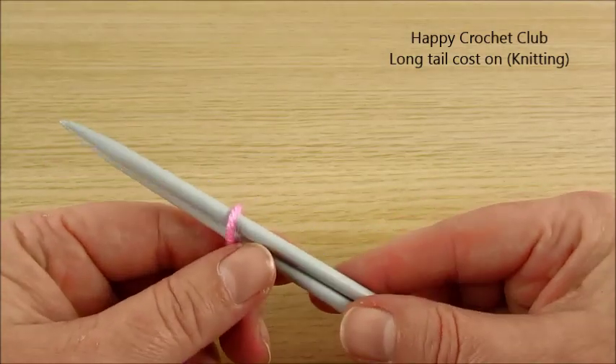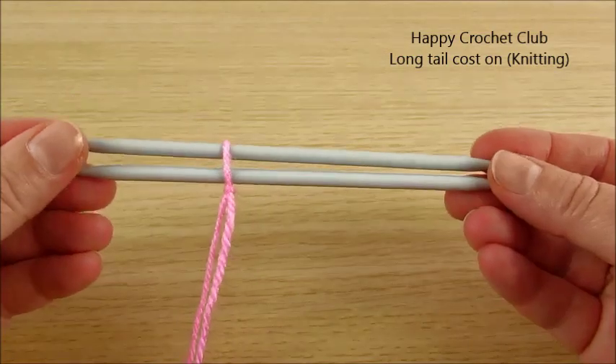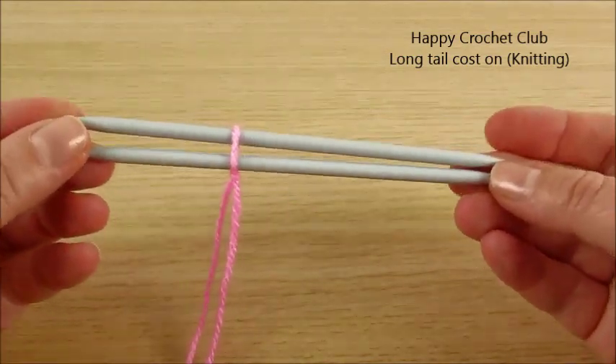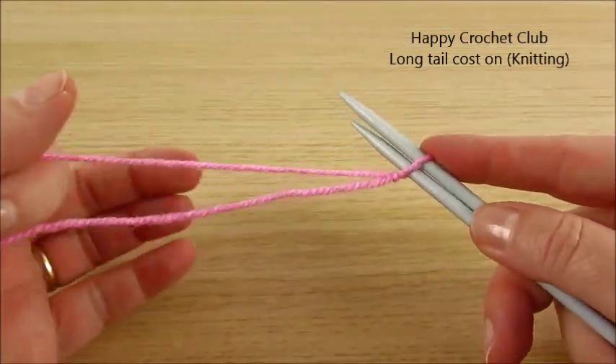Welcome to my channel Happy Crochet Club! Today we do not crochet but we will learn how to knit, and we will start with cast on stitches.